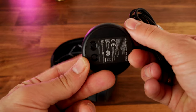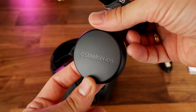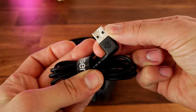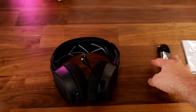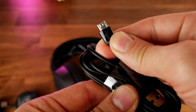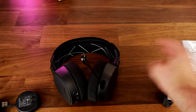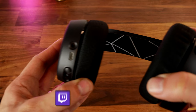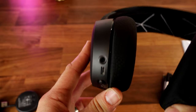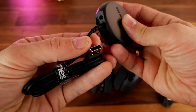The SteelSeries Arctis 9 offers a bit more in terms of connectivity. It has a dongle that you can use on PC or PlayStation, which plugs in with a USB connection for wireless connectivity. It also has a 3.5mm jack on the dongle, so you can plug a 3.5mm connection into it, which is really neat. It has a micro USB charging cable and a jack on the headset for a 3.5mm connection as well. It also has Bluetooth connectivity.